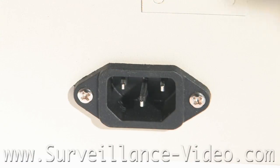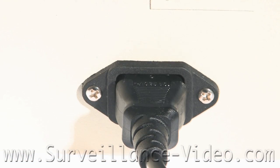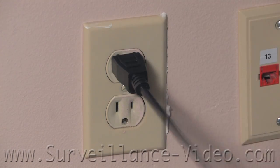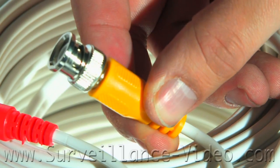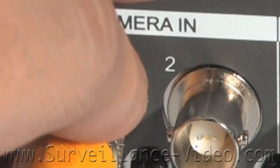Once you are finished connecting everything on the inside of your DC power supply, there is an outlet on the side of the box. Plug a power cable into the outlet on the side of the box and then connect it into the wall outlet. Then take the BNC at the end of the Siamese power video cable and plug it into the back of the DVR in the camera-in section.